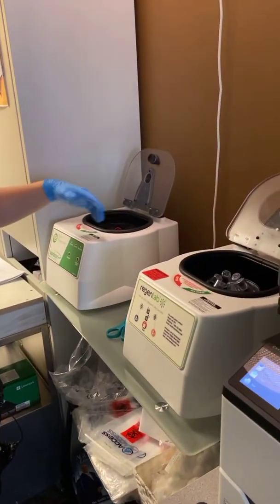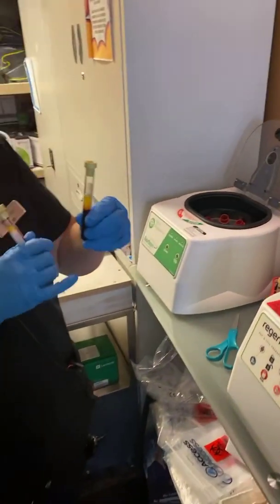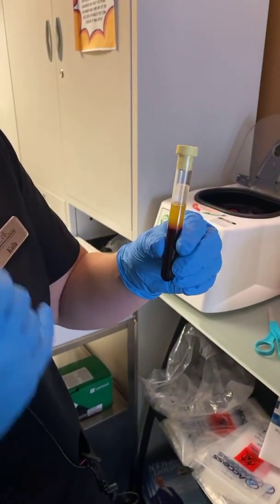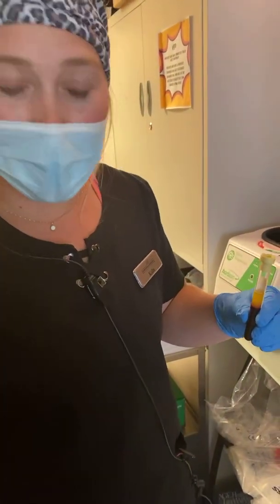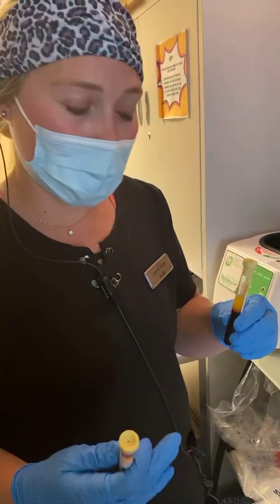We've got two here. We throw it in for about 10 minutes and through that time we're able to separate all of the blood cells. And then in between here, there's going to be a white coat right there. That's the platelet-rich plasma — it's also called the Buffy coat. And then all of this yellow stuff on the top is the platelet-poor plasma.